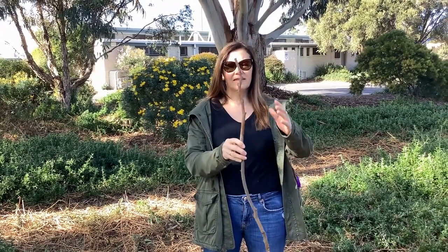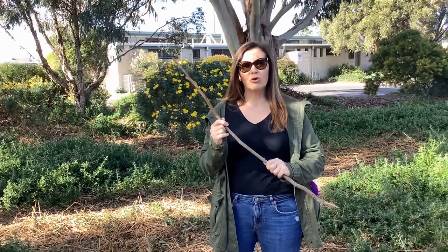You can stick lots of different things that you find on your walk on your stick with either wool or string, or you could even use sticky tape. Then when you finish your walk you can recount all the different places you've been — it's like a reminder of all the things you've done on your walk.